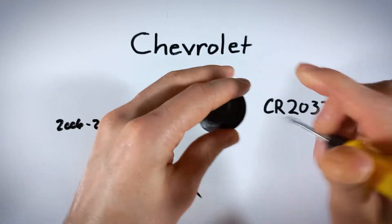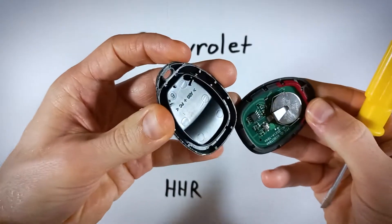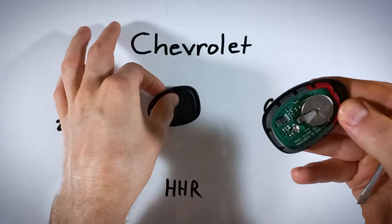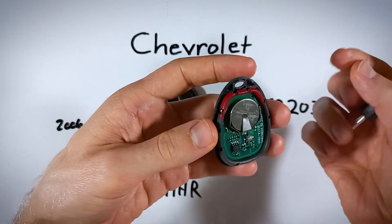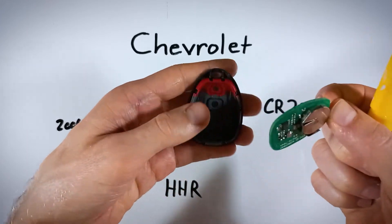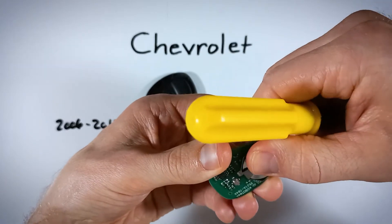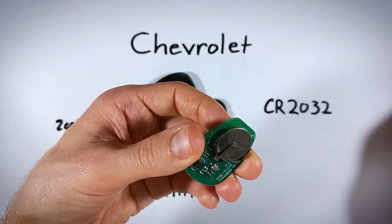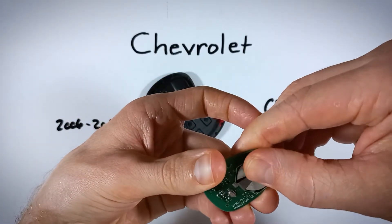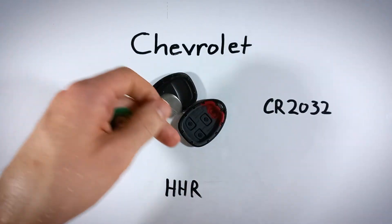You can keep twisting or pull it apart with your fingers. Once we have it open, set the back side down and gently lift out the circuit board that's inside. Set that to the side, then slide the battery right out of the little metal component. Slide that out and dispose of your old battery.